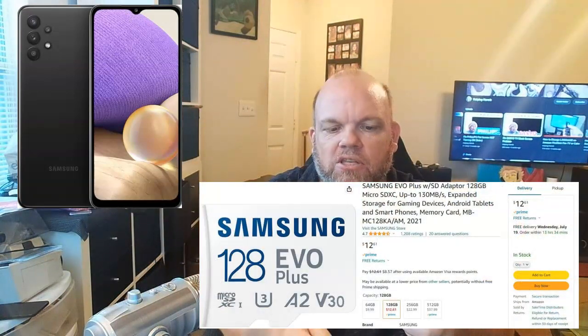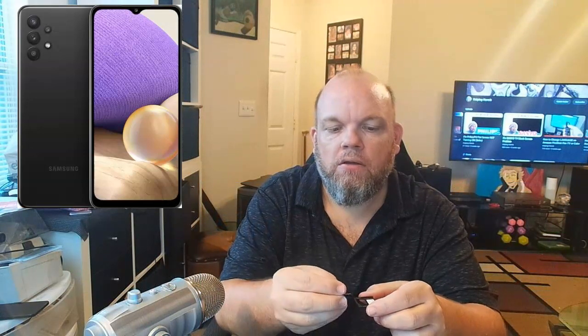We're going to go ahead and lay this on the tray, and you'll see that it fits perfectly — it'll just fit right in that little compartment. I've got it turned glass side, screen side up, and the labels are going to be facing up toward the glass.